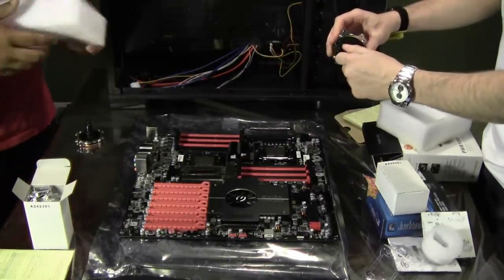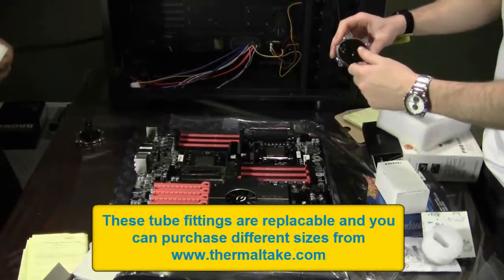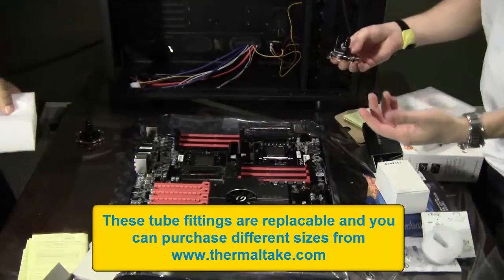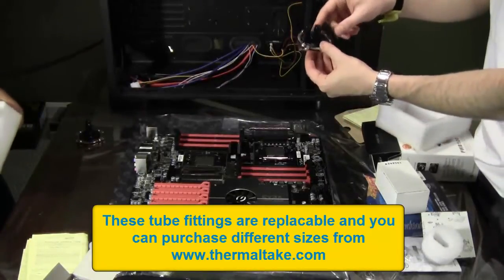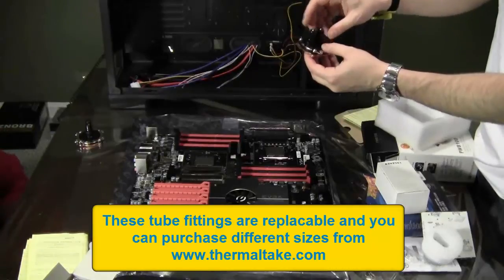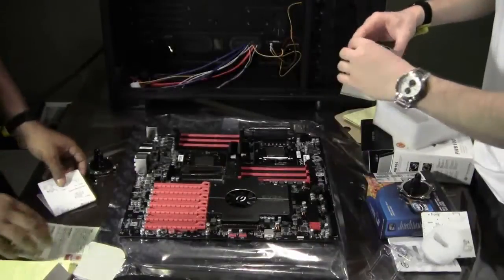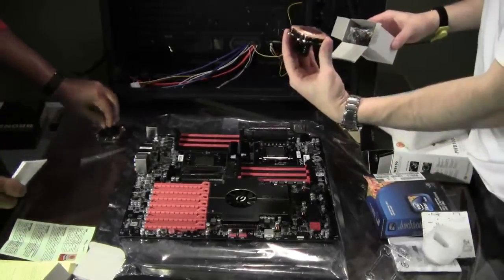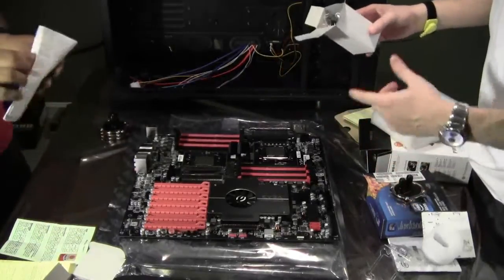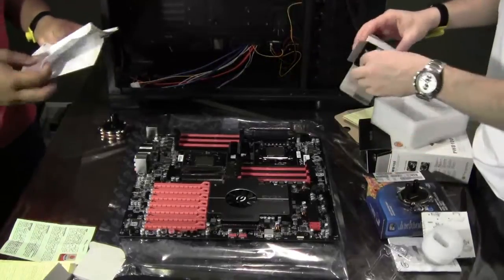The sizes start at quarter inch, then 3/8 inch, and a half inch — so there are different ones. Some water blocks come with replaceable in and out connectors, so you can actually get different sizes if you want. Another thing: make sure that the water block is made for the right size of the chip. We're doing LGA 1366, so make sure you get it for the correct size.